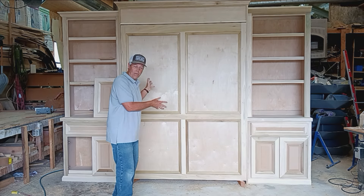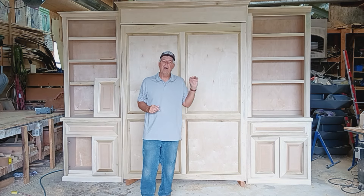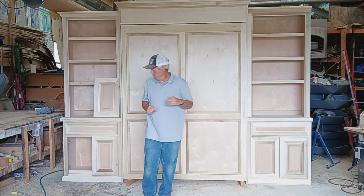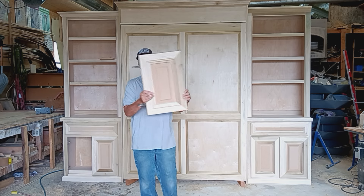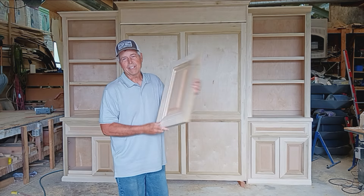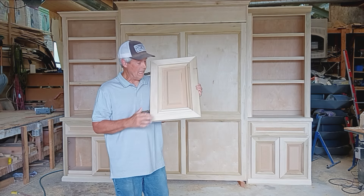This is a Murphy bed and cabinet project that I've been working on. Part of the challenge of the project was that I wanted to try to match some antique doors that were in the room. This cabinet door is what I came up with — it's a mitered corner door and it's also one inch thick, so there are several special things going on with this door.